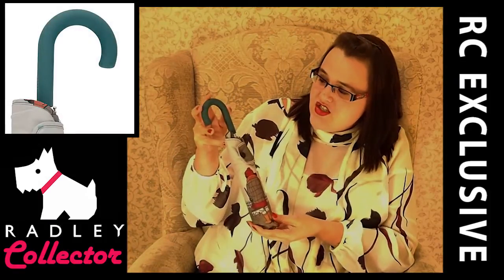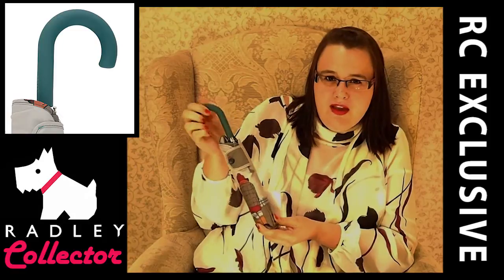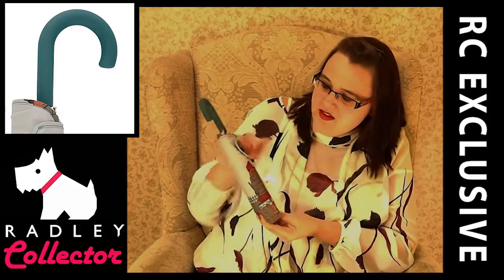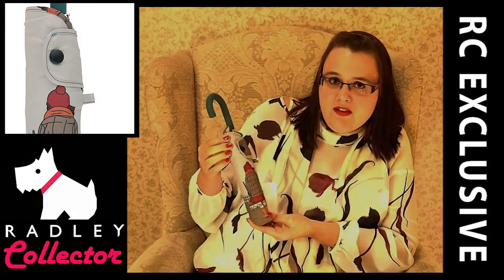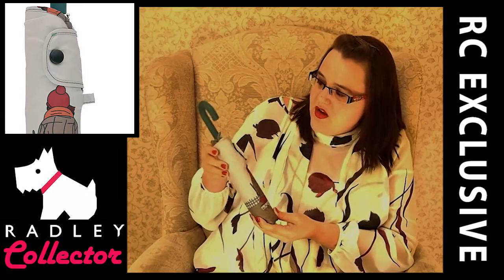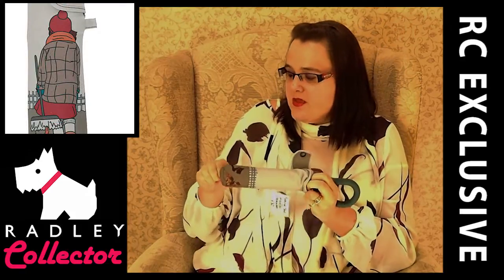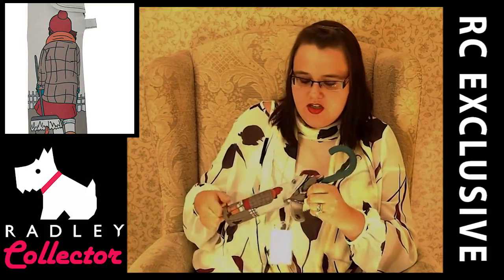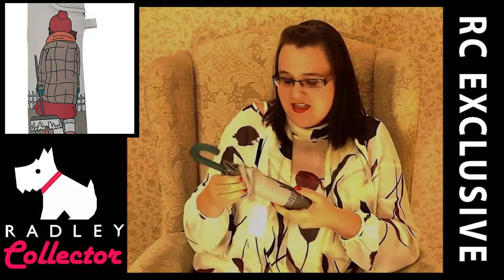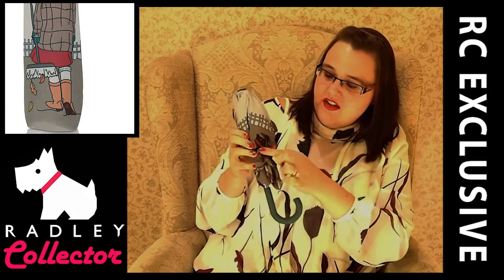Now we're going to look at the Potting Shed umbrella. This retails at £30. As you can see we've got a peacock blue handle with the words Radley London printed on it — it's a soft grip handle with a nice feel. This umbrella comes with a case, and it's nice that the design is on the outside of the case as well because it means the pattern isn't just hidden away. We've got a popper fastener — I hope nobody's superstitious because I am going to be opening this from inside.